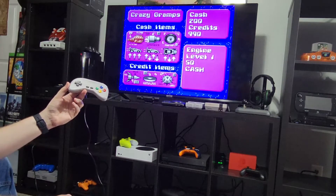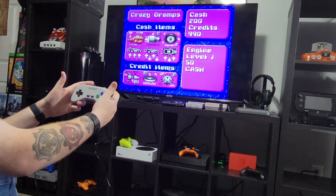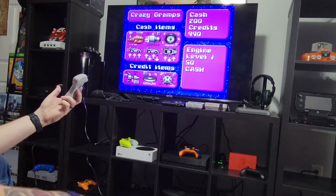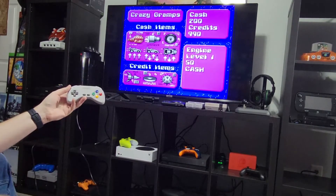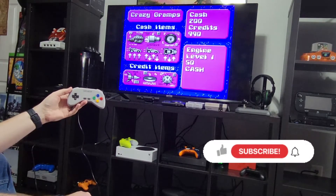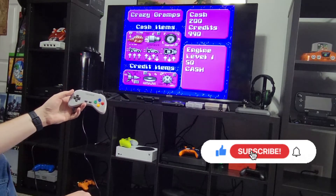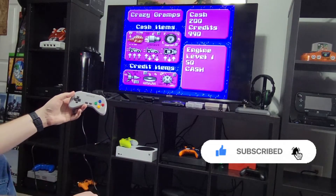No lag. It actually doesn't feel bad in the hand — it's got a slight bit of grip when you're playing. Not bad. Thank you guys for watching. If you haven't already, hit that subscribe button, hit that like button, share this video. Head on over at BandanaGaming.com. Like we always say, be legendary. Thanks again.